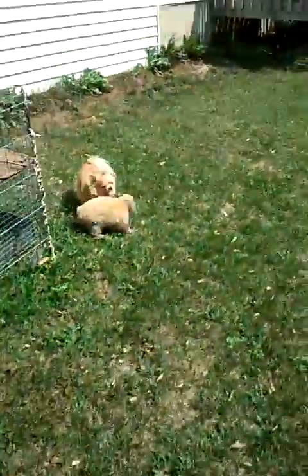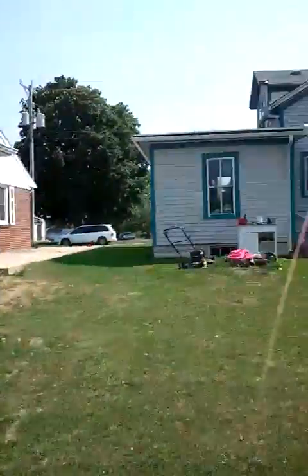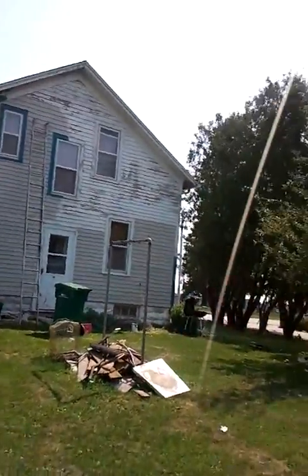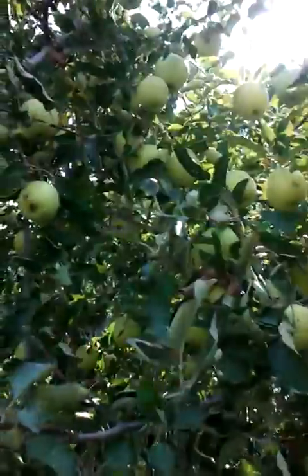And you remember Ricky Bobby. Anyway, that's that. And we have an apple tree that is magnificent. Last year I don't think there was a single apple on it, and this year it's just filled! Bye!